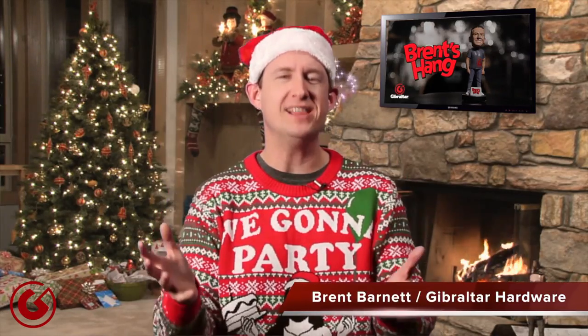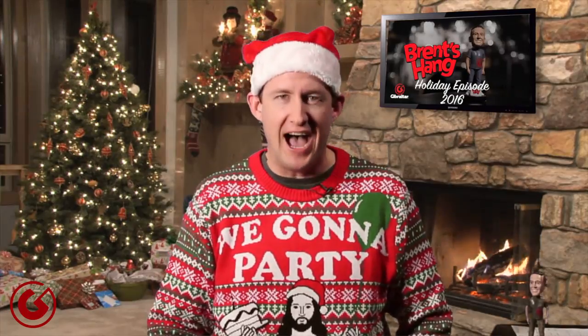Welcome back to Brett's Hang, and this is our holiday episode, which means ugly Christmas sweater time!